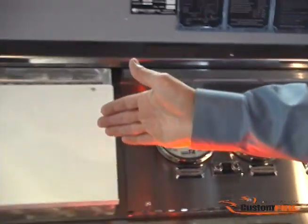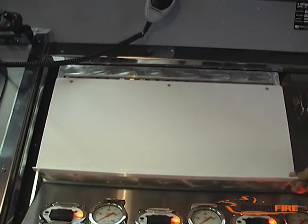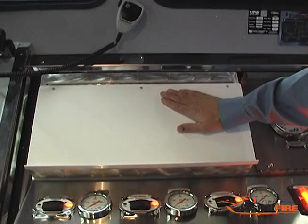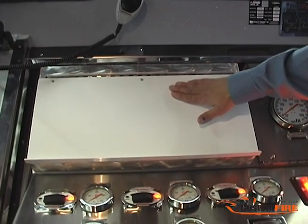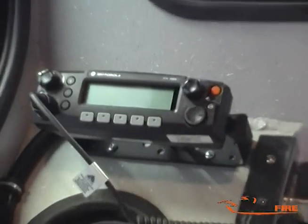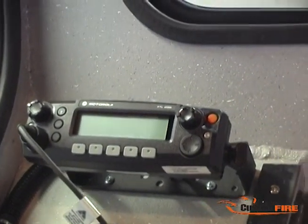As we swing to the left, we have a small compartment made for this customer at their request where they can place a clipboard. It's also a dry erase board and it's magnetic for hold downs. And then finally in the corner, we have the remote dual head radio control.